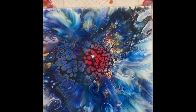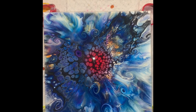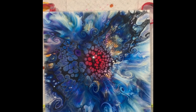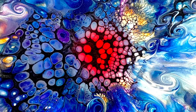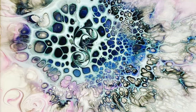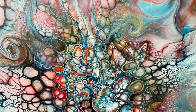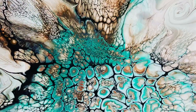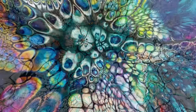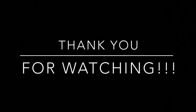So there you have it, folks. Thank you for watching. This is Sheldon from Shell Rock Art. Have a great day, and once again I say — happy pouring. We'll see you next time.